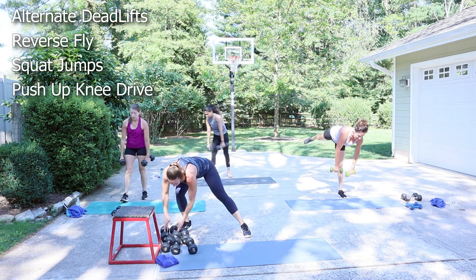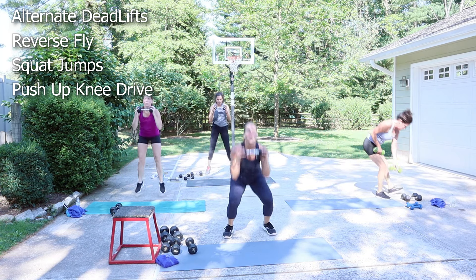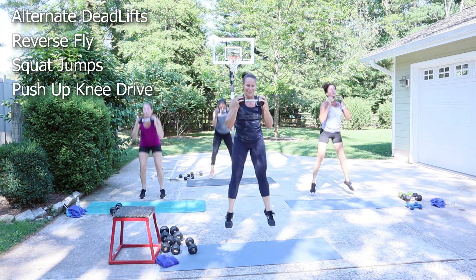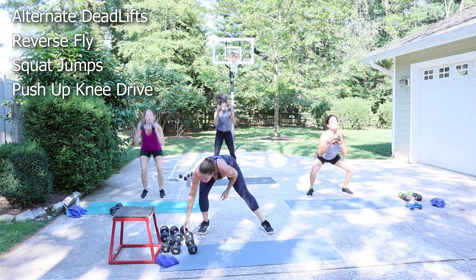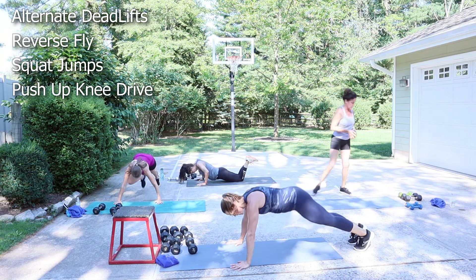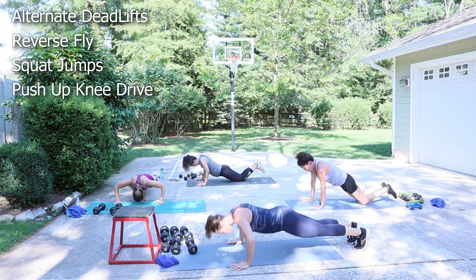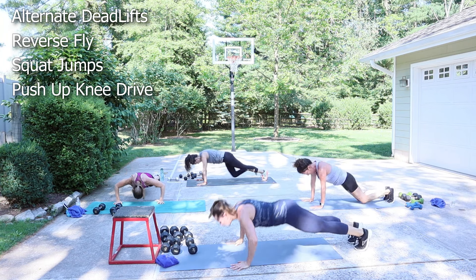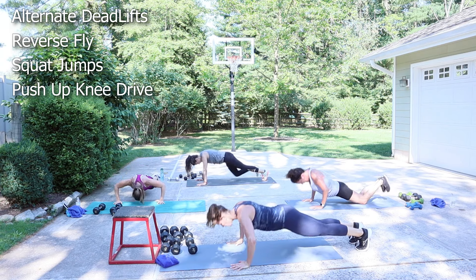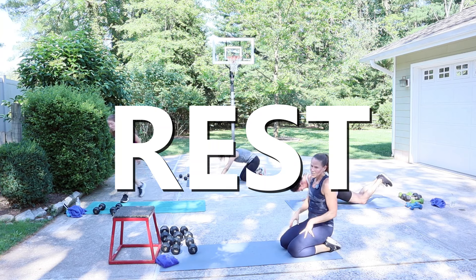All right, now I'm going to squat jump. We got 30 seconds. Squat and then come up. The push-ups — perfectly fine to get to those knees. Block three is done. It's a quick transition into block four.